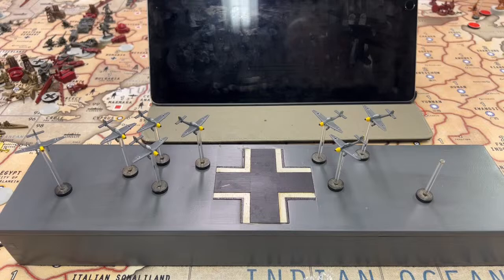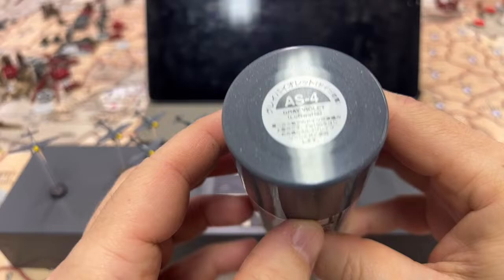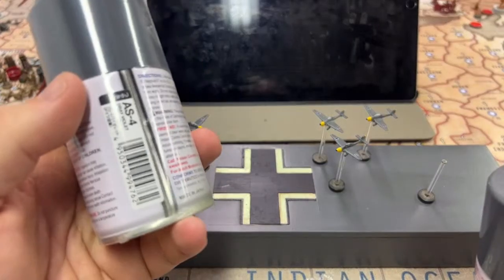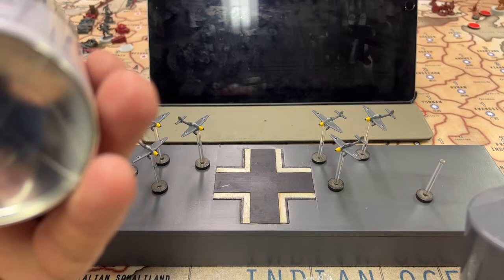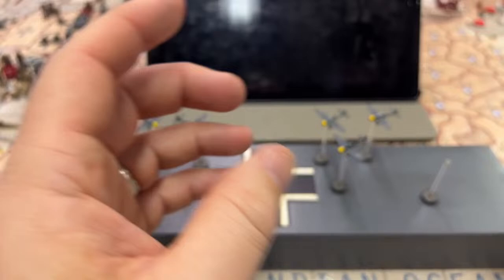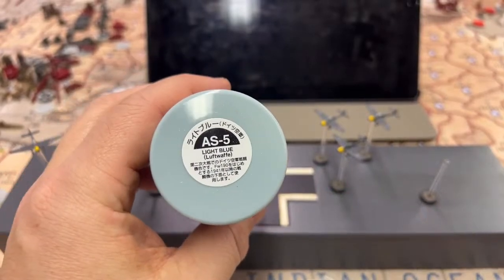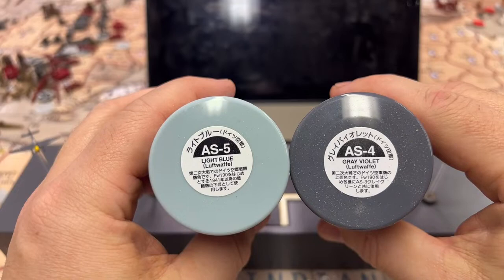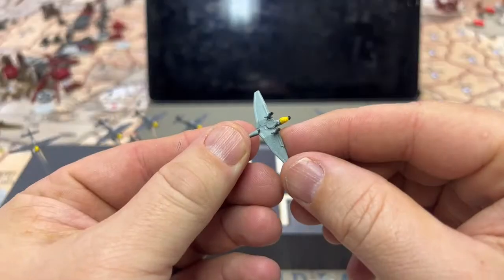For the top color, I used Tamiya AS4 gray violet for the Luftwaffe — not German gray, which I use for my tanks. The Tamiya AS colors are specifically for aircraft. So to summarize: the bottom of the German plane uses AS5, and the top uses AS4. I simply sprayed that on and it gives a beautiful coat.